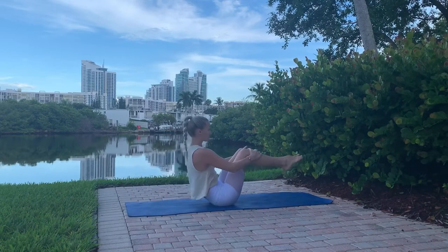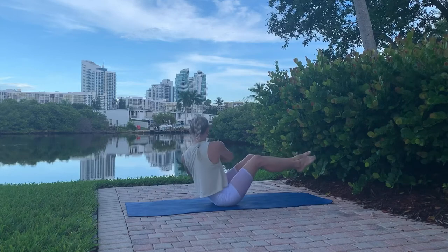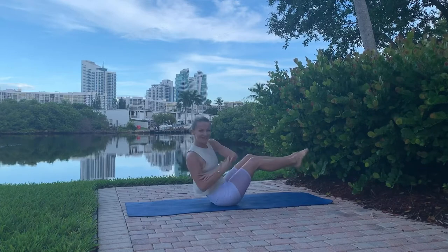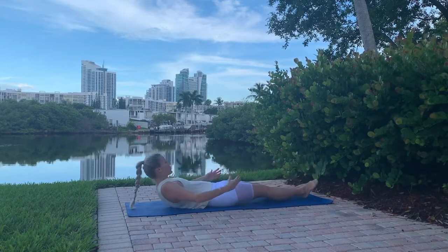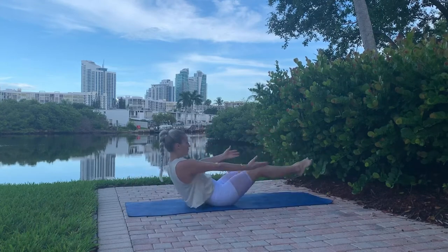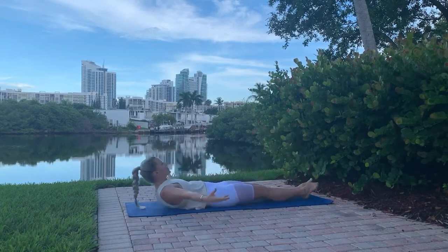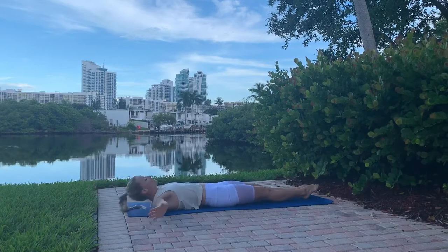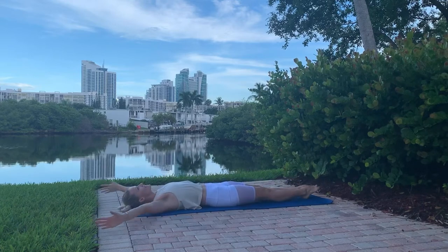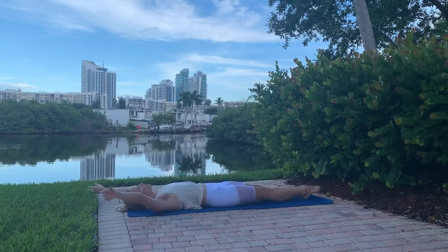Grab your knees, roll yourself up, and stay in your half teaser — hold your elbows and twist to the side. I call these Serbian twists! Keep your knees and feet at the same level, lower yourself down, reach your arms and come into a full teaser with arms extended. Try to do this five to ten times. What's lifting you is your core — the more you squeeze, the better your lift. Always relax your shoulders.